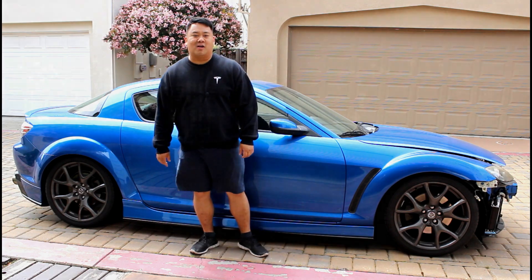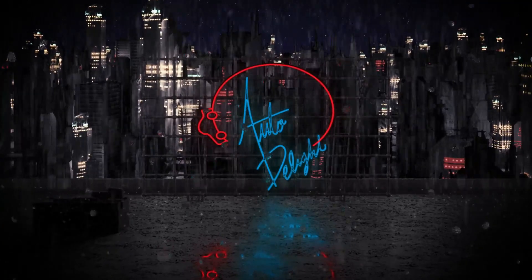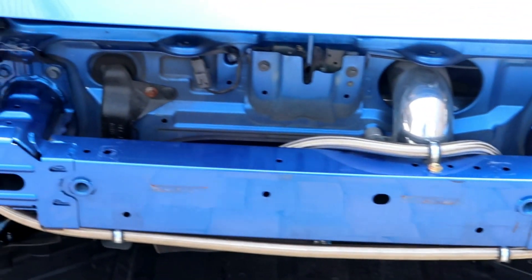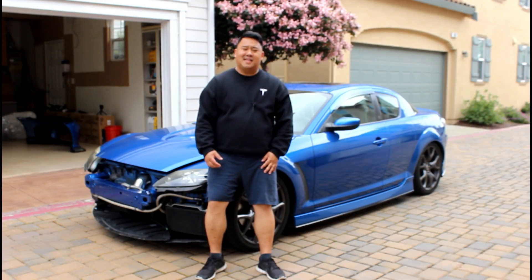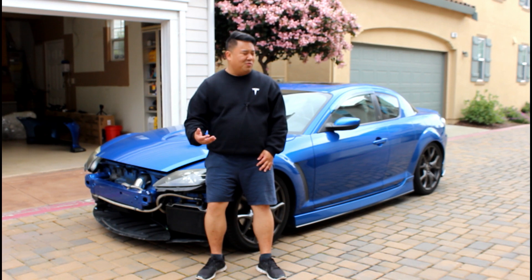Welcome to Auto Delight, a channel for car enthusiasts. Today we're doing a build update on my 2004 Mazda RX-8. So far on the channel you guys have seen my 1995 Mazda RX-7 and my 2017 MX-5 RF, but I haven't really talked much about the 2004 Mazda RX-8. You got to see it in the DIY oil change video, but here's a quick history of this work in progress.